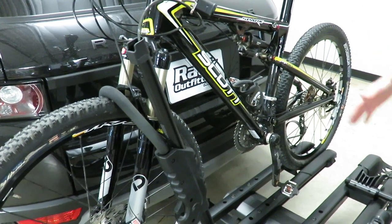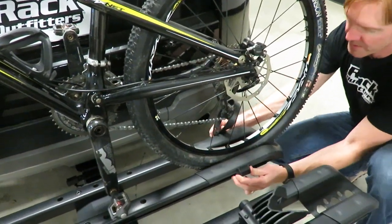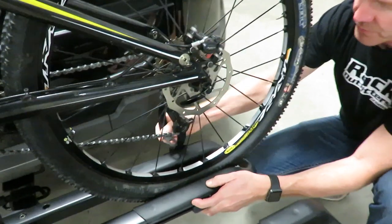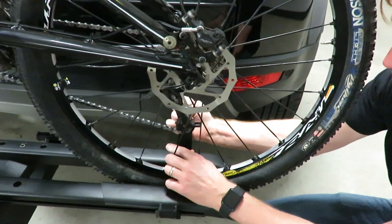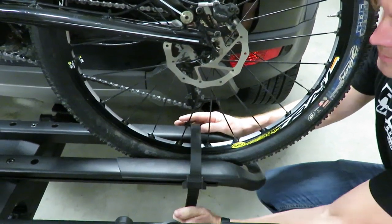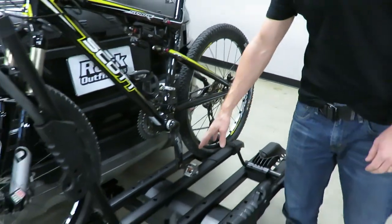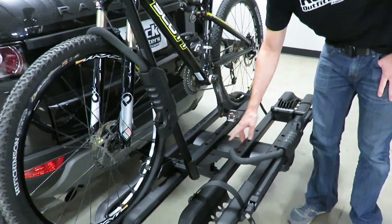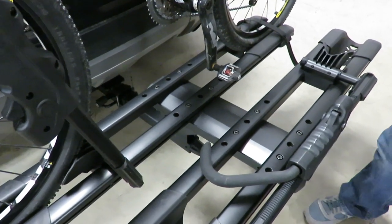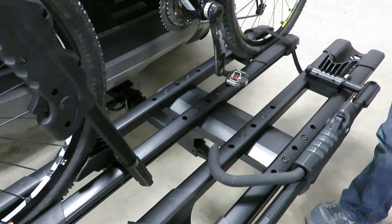The rear wheel straps slide back and forth on a track; you want to line that up with basically the center of the axle. This rack can accommodate bicycles with a wheelbase up to 48 inches, and the strap extends out to that length. Another nice feature is that the trays have multiple settings — if there's interference between the handlebars and the seat of the second bike, you can offset the two bikes by repositioning in one of the available hole selections.